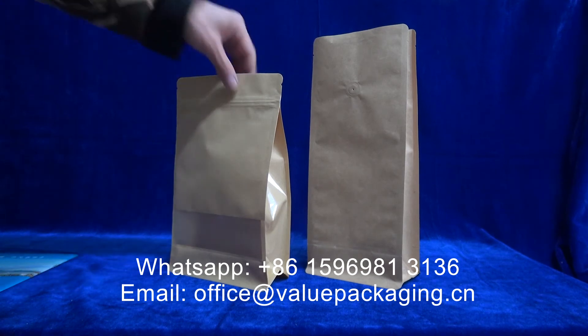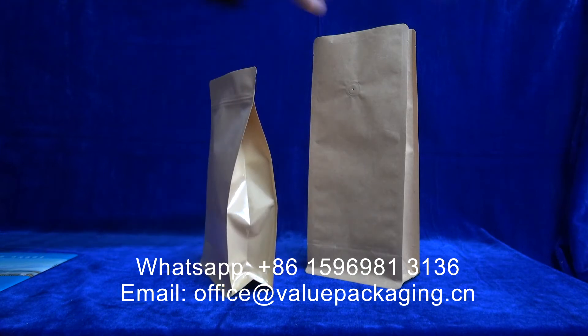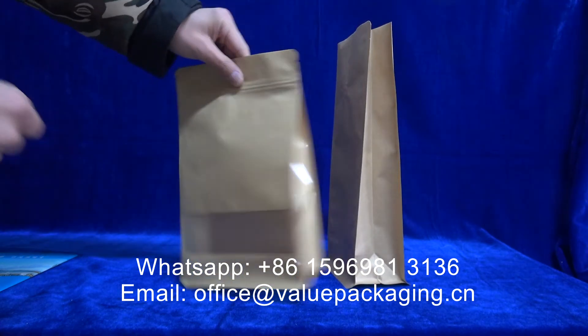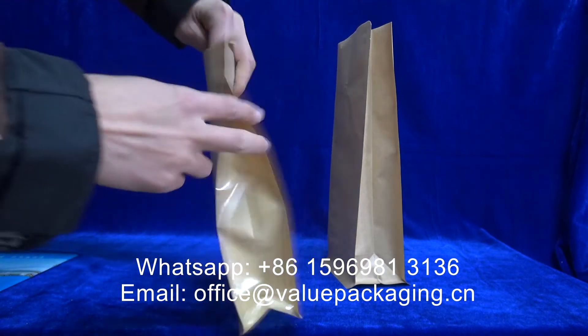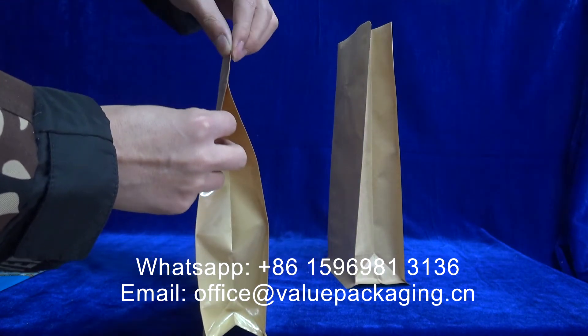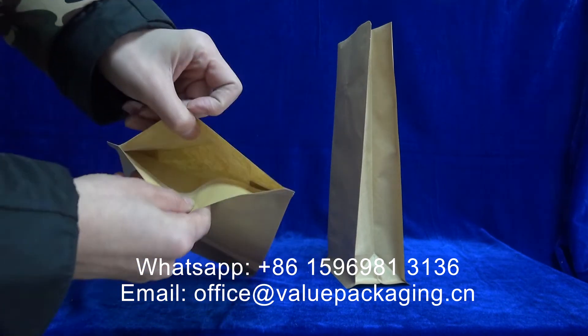For these two paper bags, they are both box bottom. The only difference is the opening. This one is top-side sealed, so there can only be a small opening.